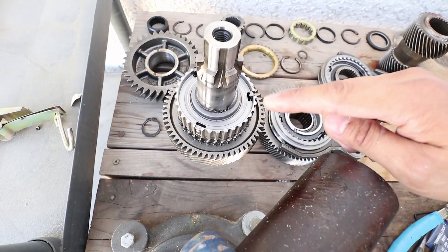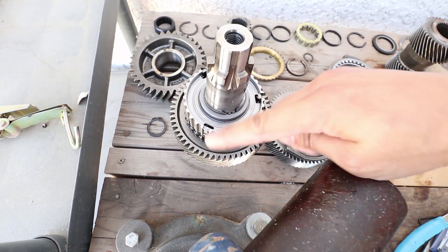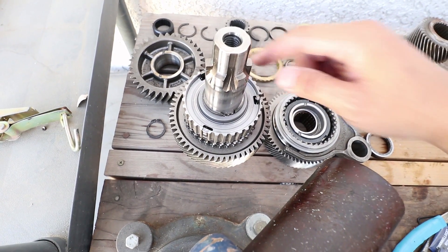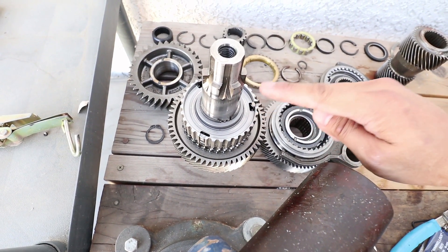I found out what was broken — it is the ring right here for the fifth to sixth gear synchronizer. I already placed an order for it, so it should be here in a week.